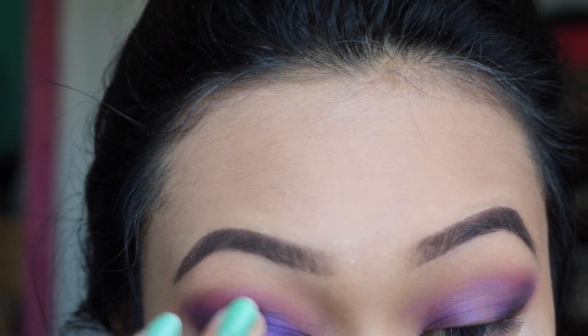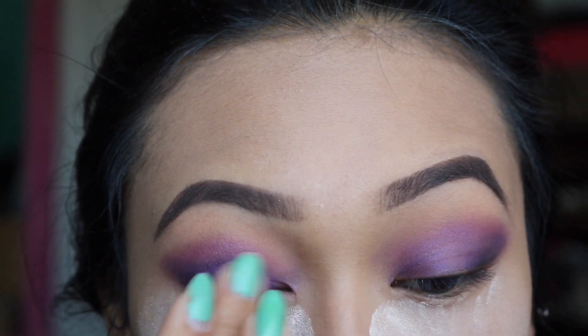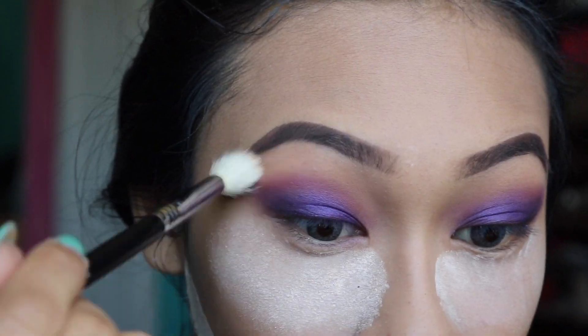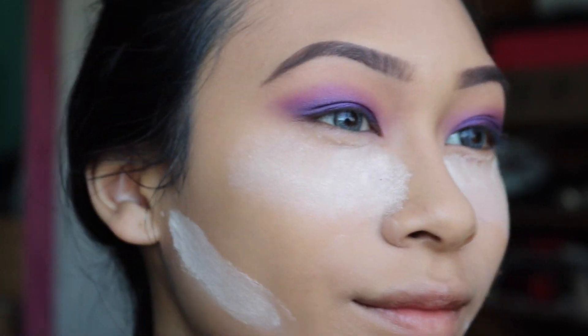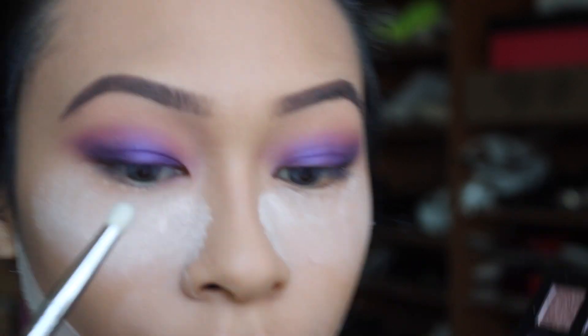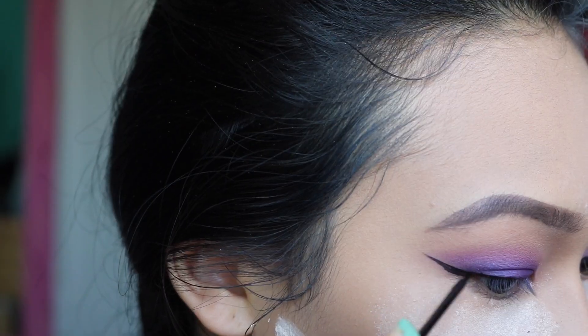I'm going to pack on some more of that Deep Purple with my fingertips, then take a clean blending brush and blend everything together to pull it all together and make it look a bit more natural. Then I'm going to take the colors Pink Champagne and Treasure and use those as an inner corner highlight.